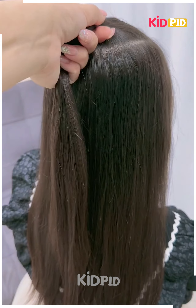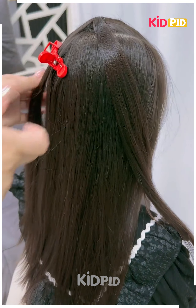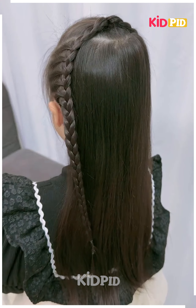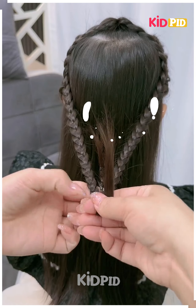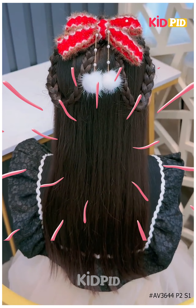Next, we will tie the hairs and divide into two sections, then make the plates. Follow the same step for the other side as well, join it at the back, fix it upward and it's ready. Thanks for watching.